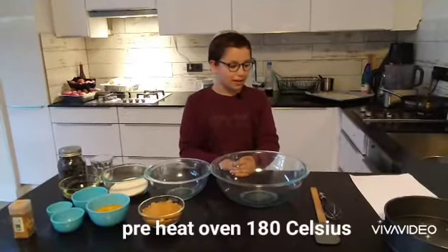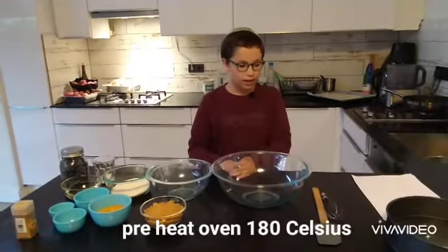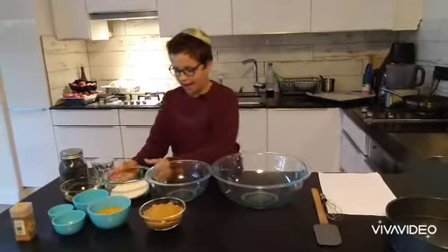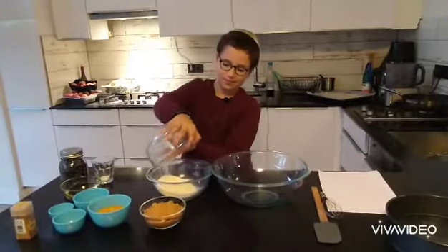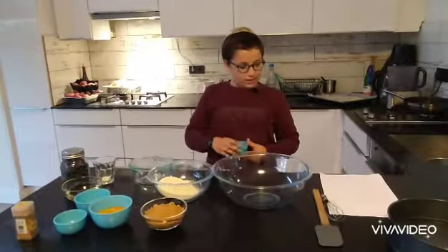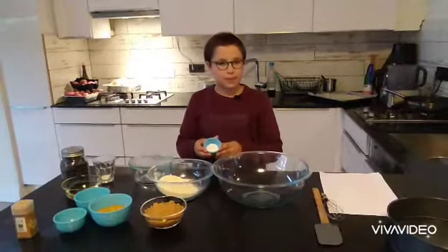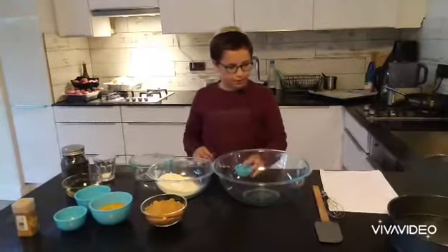The first thing you have to do is preheat the oven to 180 degrees Celsius. Then add 130 grams of flour to your bowl, one teaspoon of baking powder, and a half teaspoon of salt. Mix them together, then put it in.